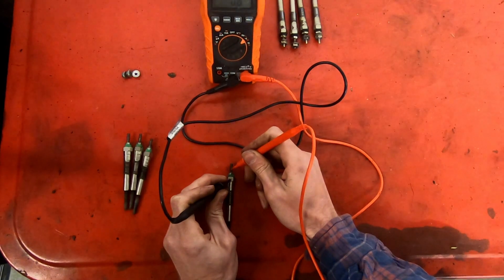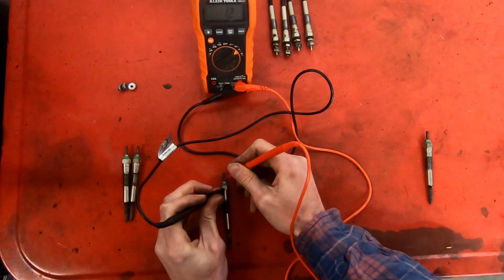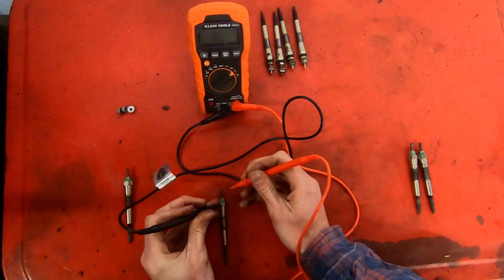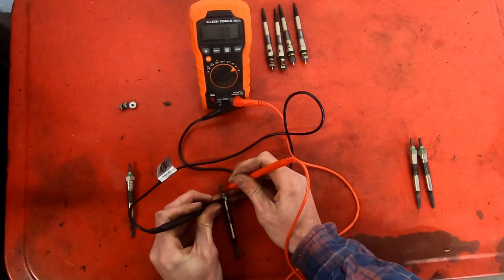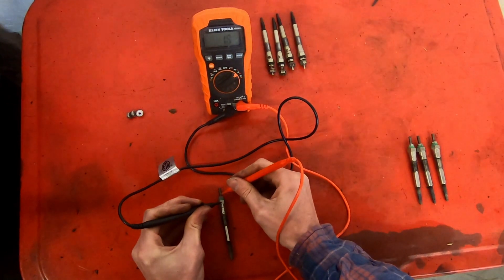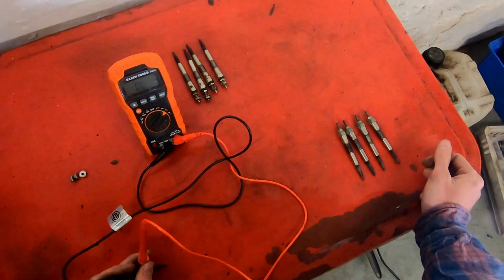So measuring the first plug — we're at 0.8, so that makes it 0.7 after subtracting meter resistance, so that one seems all right. Second one is 0.8 again, so 0.7 — that one also seems all right. Third one is 0.8 again — that one seems all right too. And the fourth is 0.8 again, so actually all of these seem all right.